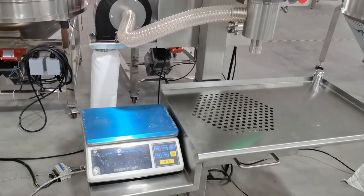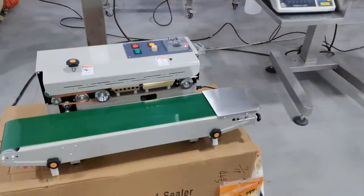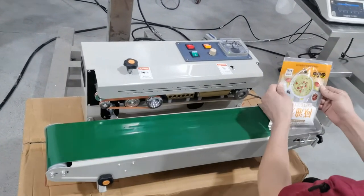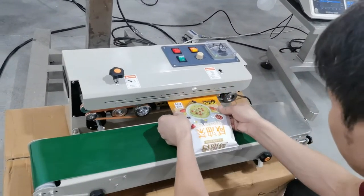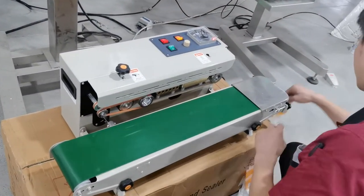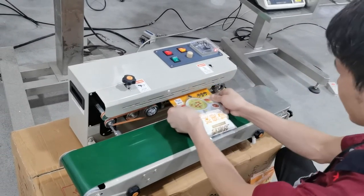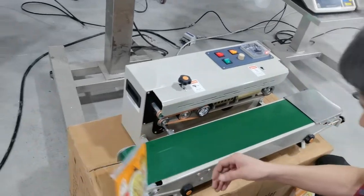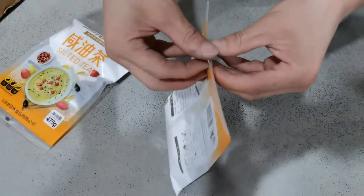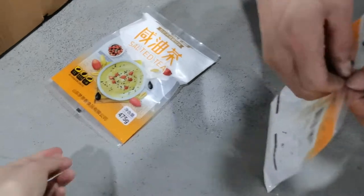This is the check with scale. Now let's seal it. After sealing, it looks like this — it's sealed very well.